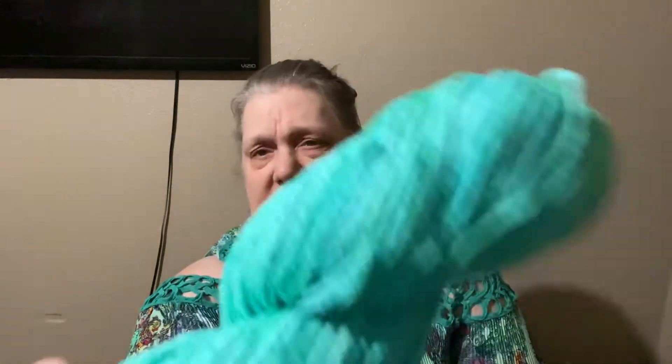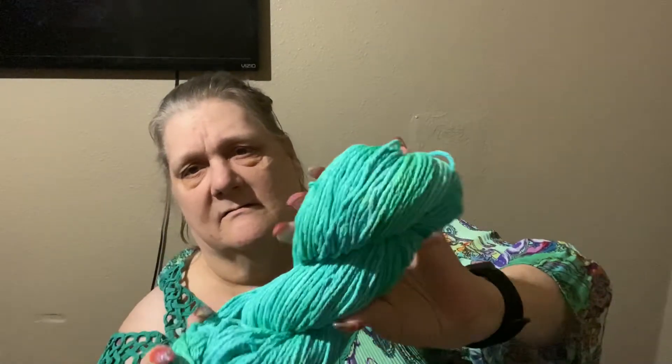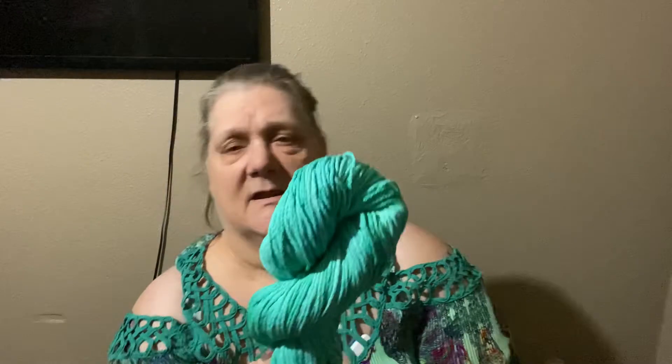So this one here is done. It's a green — it's looking kind of blue, but it is a green. It's kind of a variegated green. And this was dyed with tie dye, and I used some lemon juice in it.